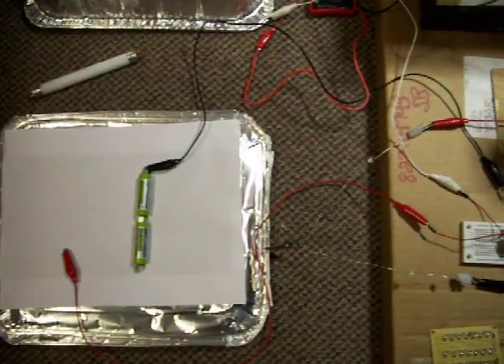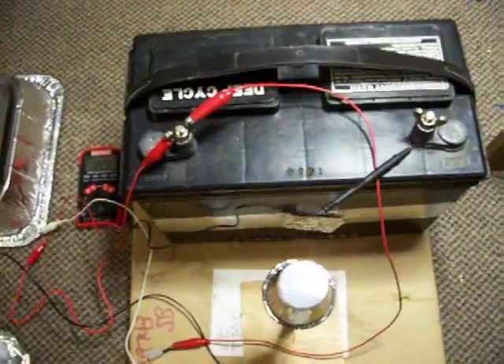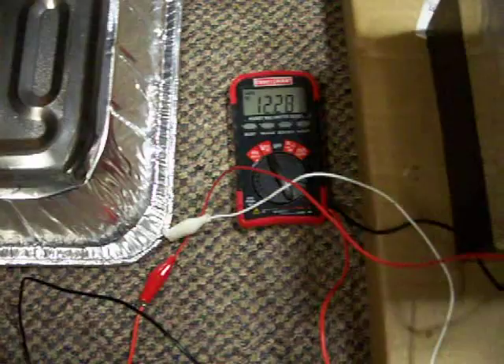In this video I have this aluminum pan with the AV plug connected to this big 12 volt battery. I don't think it'll charge it, but it seems to run better when it's under load. Now the battery has 12.28 volts in it.